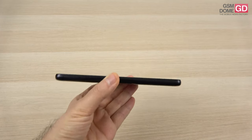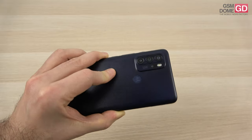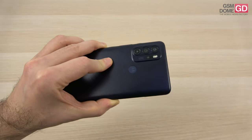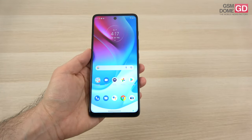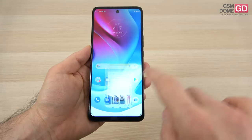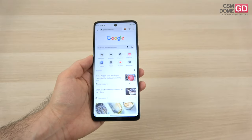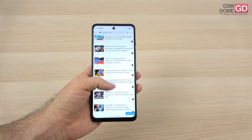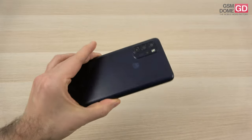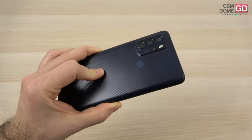If you want measurements: a thick 9.6mm waistline and 212 grams, which actually felt like more, maybe on account of the phone being so long. As usual, Motorola is providing us with a water-repellent coating here, which is something they tend to do on most of their devices. The phone feels heavy, and the good news is that it doesn't draw fingerprints or grease at the back side, and in case it does, we have a bundled case.